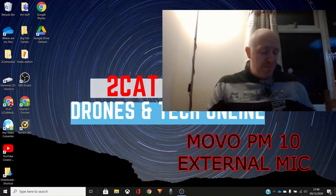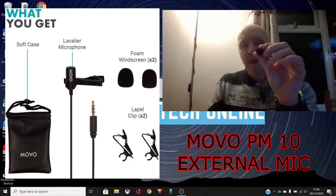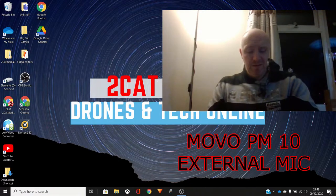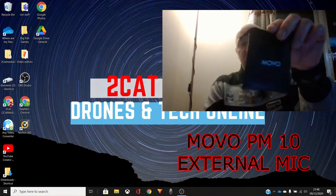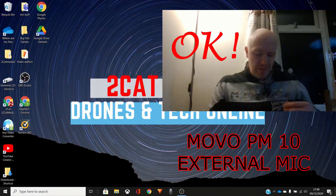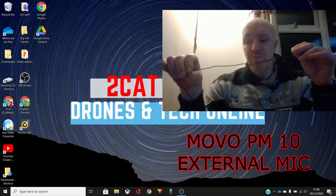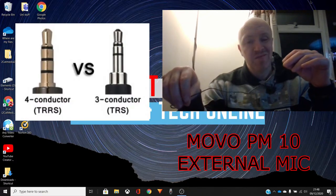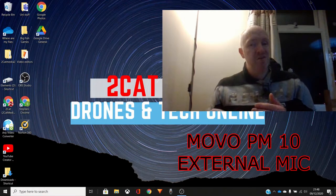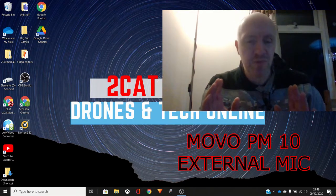This microphone is about 12 to 15 pounds on Amazon. In the box you get a little manual, a spare windscreen, a spare lapel clip, and a little carry case — kind of a PVC pouch. It comes with a four-foot or 47-inch cable with a TRRS connector, which is a slightly newer version of the 3.5mm jack — still 3.5mm, but TRRS, which might be why it won't connect to my phone.